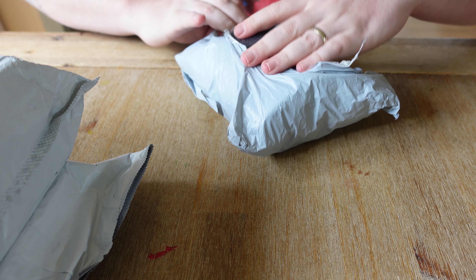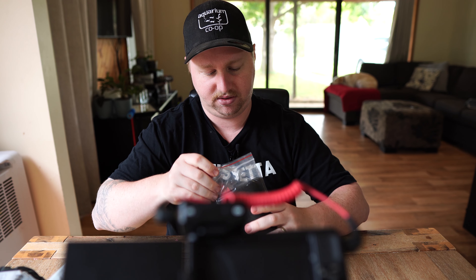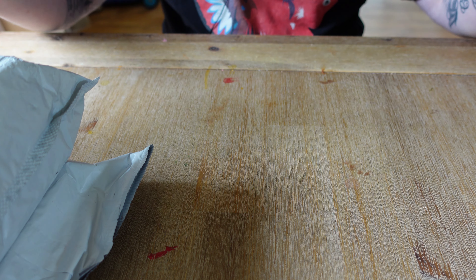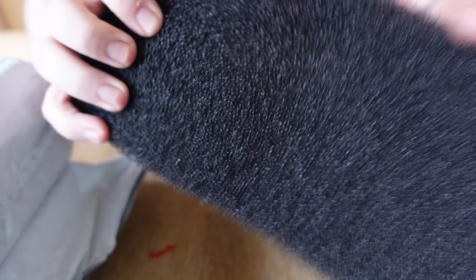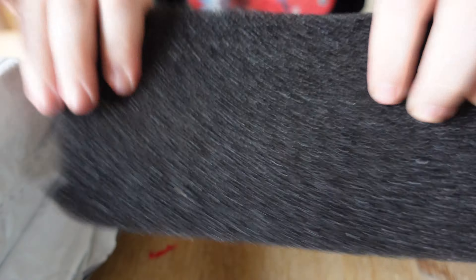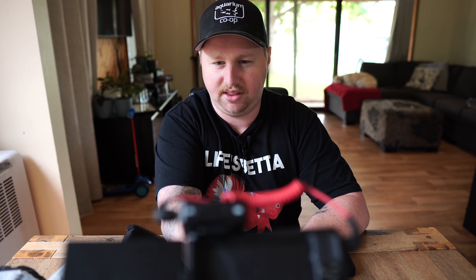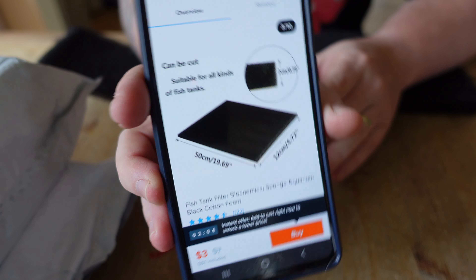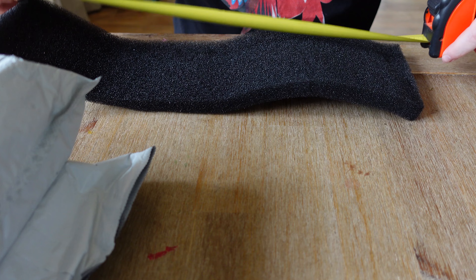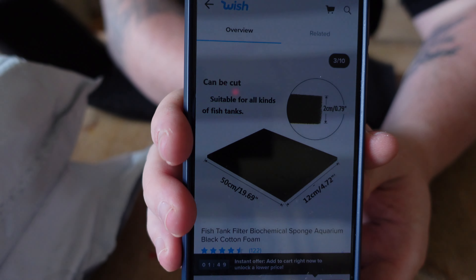Let's have a look at the first one here. I just ordered some sponge - we can always use sponge and it's fairly cheap and accessible, so let's take a look at what the quality of Wish.com's sponge looks like. As you can see it's a nice coarse material here, which is what I was after. You can actually see through it in real life. Let's have a look at the actual listing - it was supposed to be 50 centimetres by 12 centimetres, so let's measure it up. We have 48 centimetres by 12 centimetres, so pretty good, but obviously the ad makes it look a lot bigger than it really is.